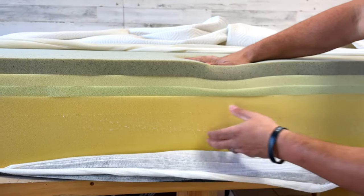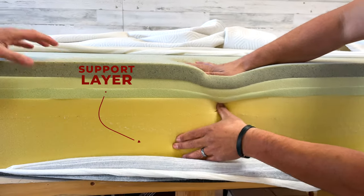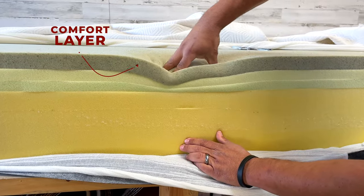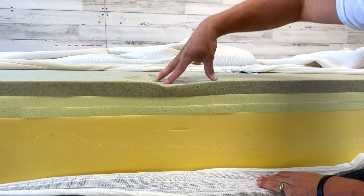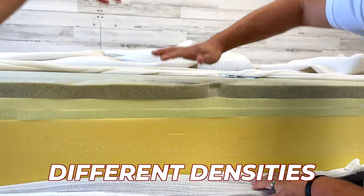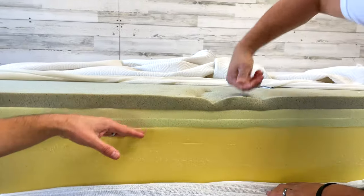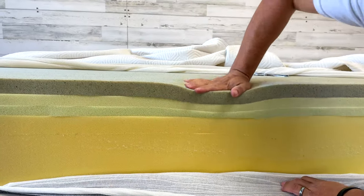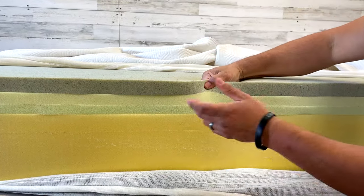The three parts of the mattress: at the bottom you have the support layer, which is where most of your support comes from. Above that is the comfort layer, which provides pressure point relief. Having multiple layers in the comfort section with different densities gives you a more gradual, steady feel as you sink in — so there's no sudden stop.